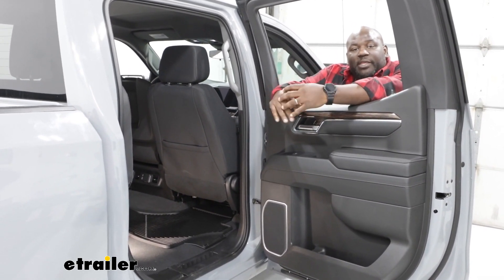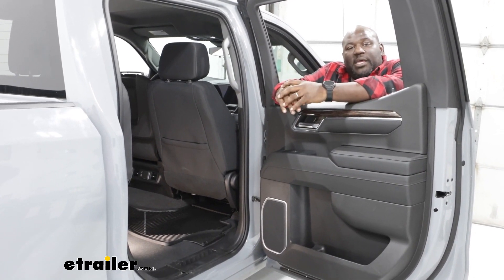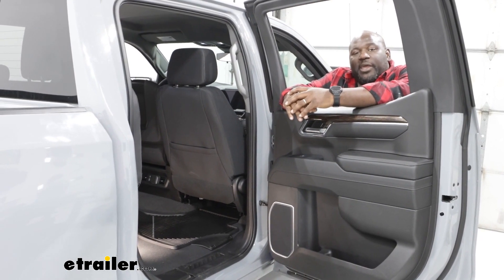So again, this is Ed with eTrailer.com taking a look at the WeatherTech all weather mats in our 2024 GMC Sierra 1500. Have a great day.